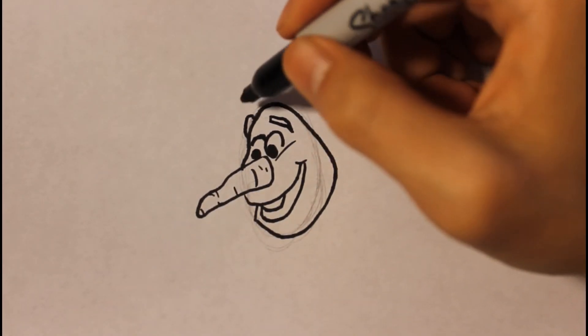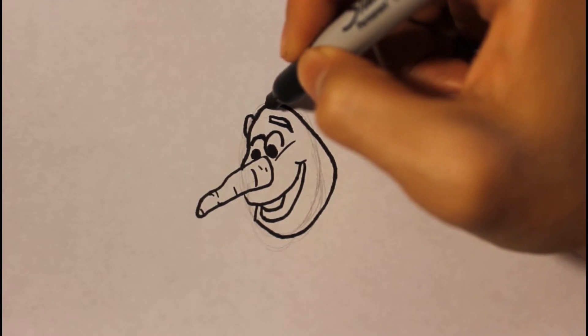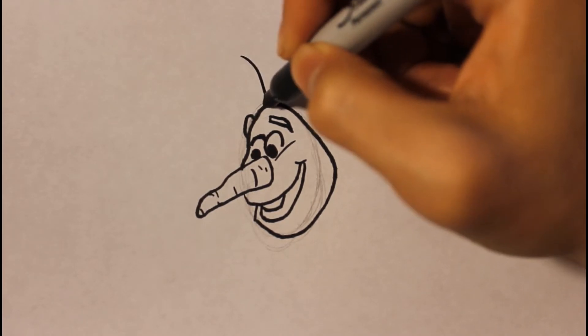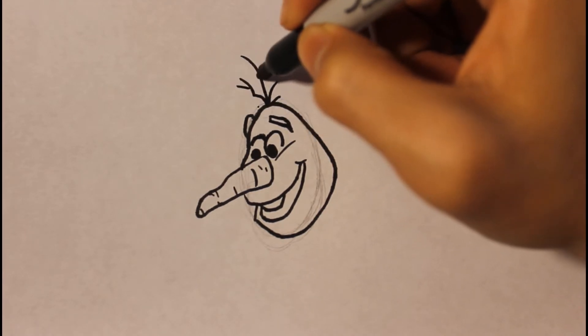Then we're gonna draw a few hairs — we can just draw a few lines going upward. It'll kind of look like some sort of grass.